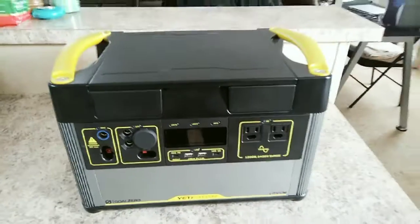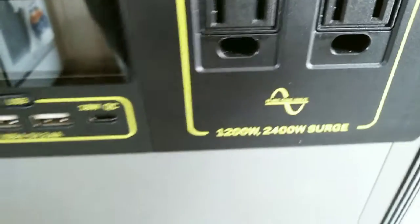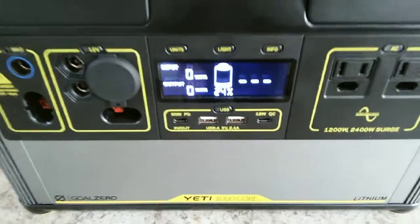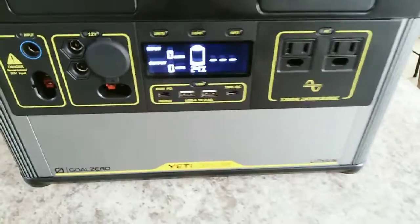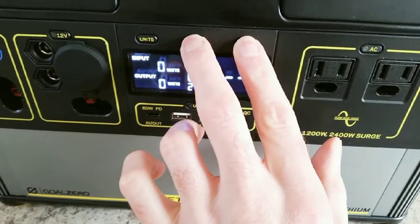Making a quick video on the Goal Zero Yeti 1000 Core — this is the Amazon exclusive with the 1200-watt inverter. I'm making a quick video on how to check the cycle count of the battery. This thing will actually keep track of it. Basically, just hold the light and info buttons — hold those down.